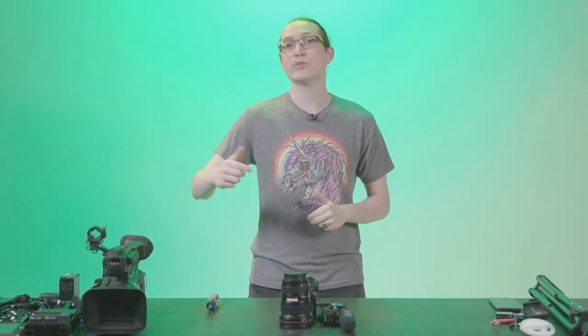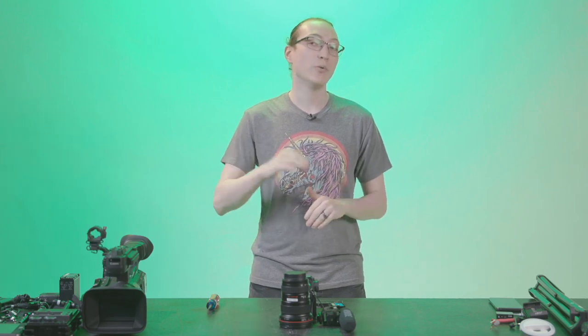Hey guys, Mike from Magnanimous here, and we're back live from Studio One for another build of the day. In case you guys are new, this is a series that we started doing a few weeks ago and we've moved to doing every Tuesday, where we will be going live at 5pm, highlighting a different camera build.